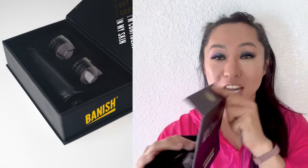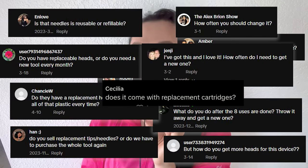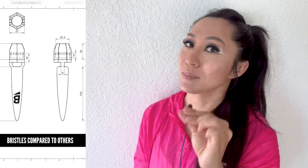You open her up and it's a Banisher with replaceable heads. The number one feedback we've gotten is: can we have replaceable heads? We sell replaceable heads — replaceable heads, replaceable heads. Of course we've listened, but everything takes years in terms of development, research, going back and forth, testing. So it's taken us over two years to come up with the Banisher 3.0.